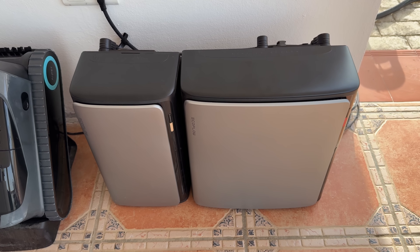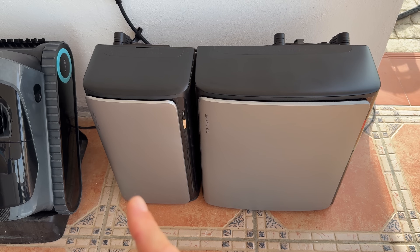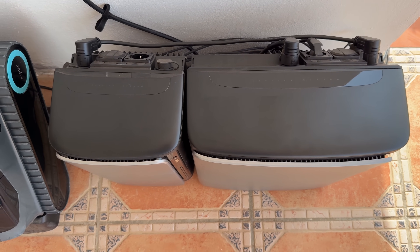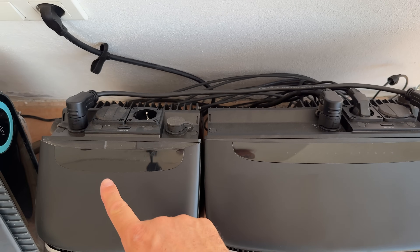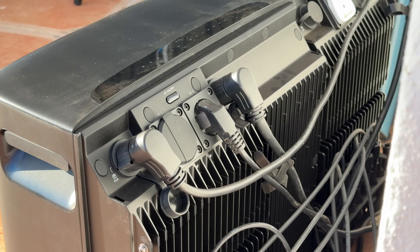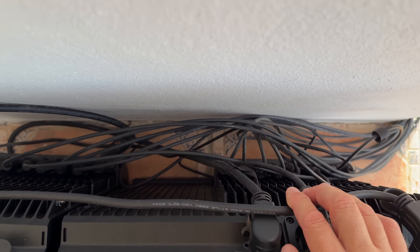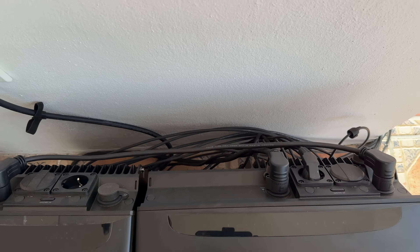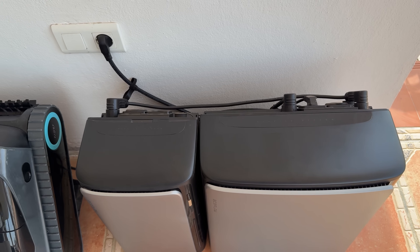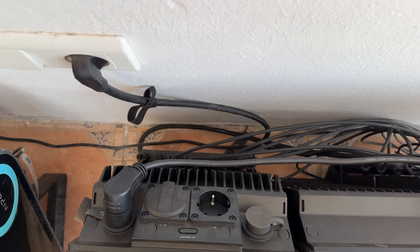Just so you have a better understanding of the system: I have the Ultra X here with a 3.84 kilowatt-hour capacity, and the Ultra here with a 1.92 kilowatt-hour capacity. Each one can support solar input up to 2000 watts, so together they could potentially reach 4000 watts of solar input. I have four panels connected to the Ultra X — you can see all the cables in the back — and three panels connected to the Ultra.